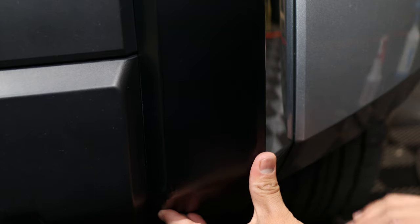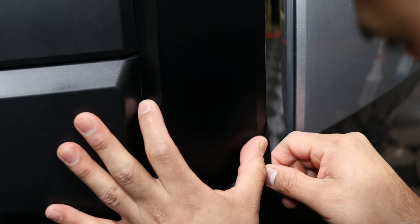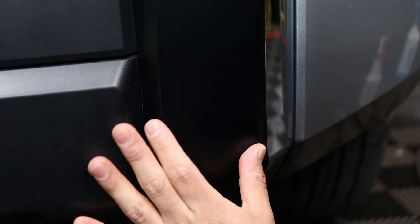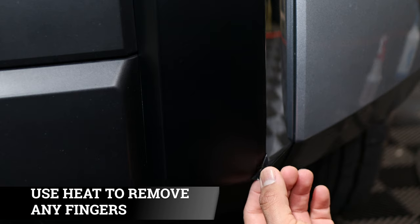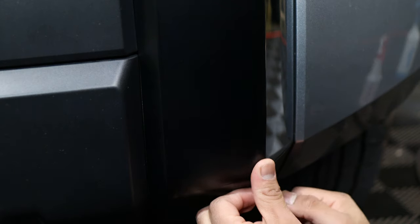Squeegee everything. Once you get down here, make sure it's aligned. Go at an angle and side-to-side with your squeegee. If you come across any fingers (bubbles), lift the film up just a bit, add a little bit of heat, and they should go away. Remember to let the film cool off before tacking down, otherwise you might accidentally crease or stretch it.